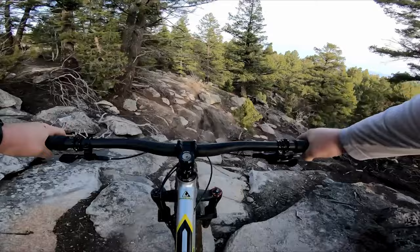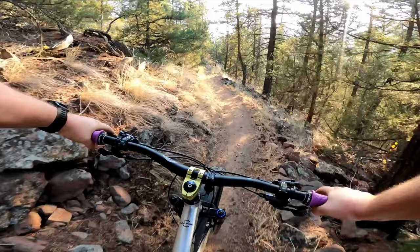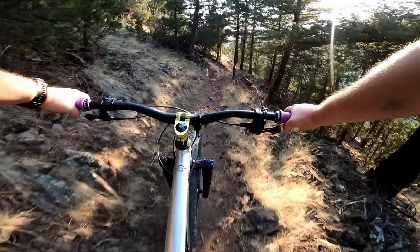So if you're asking yourself if a fat bike can be a good mountain bike, my answer for you is a resounding: you betcha. If you enjoyed this video, be sure to leave a like and leave a comment down below letting me know what you think of fat bikes. Thanks for watching, and I'll see you next time.